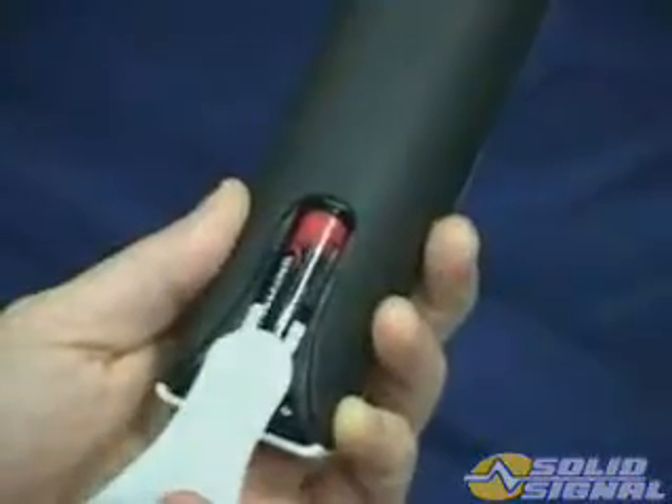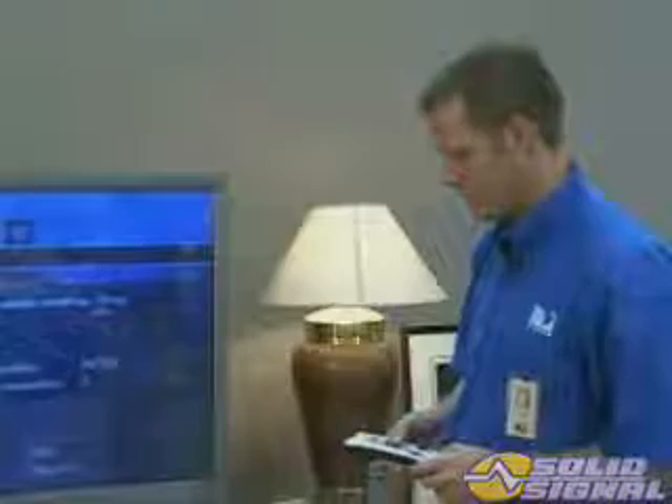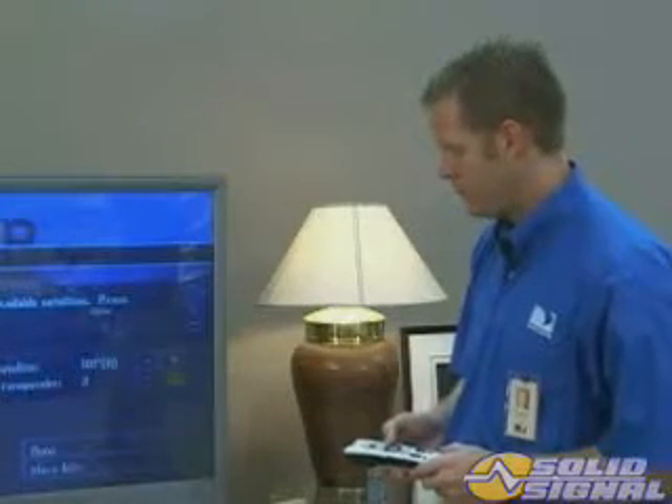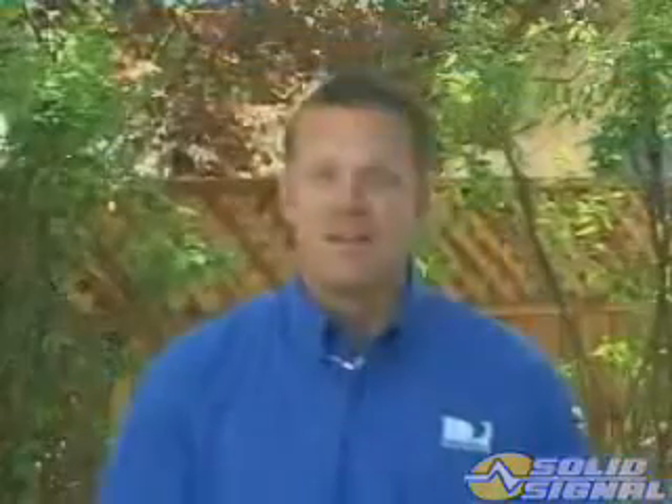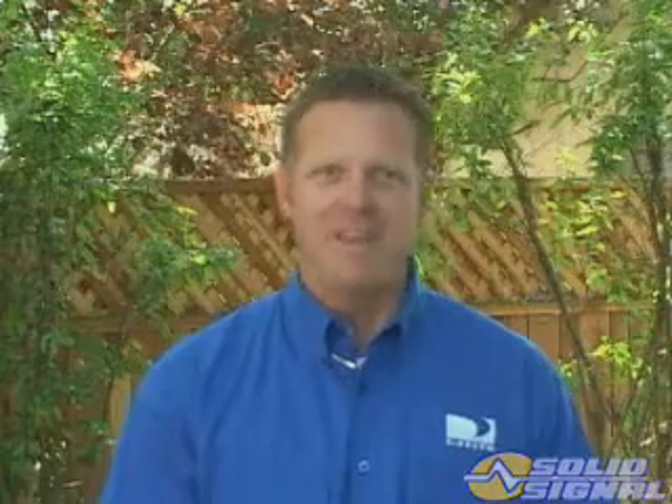Now that you've connected the hardware, the next step is setting up the remote control. First, install the batteries that came with the system. Programming the remote is done exactly as you program other DirecTV remotes. Now that you have the remote control programmed, we can start setting up the TV and the receiver. I'll show you how to do that in the next section.